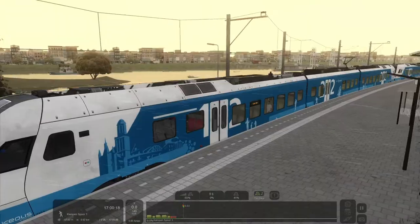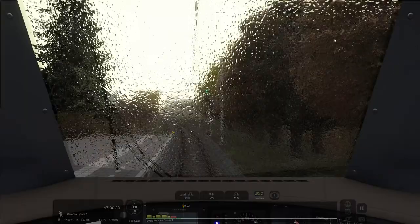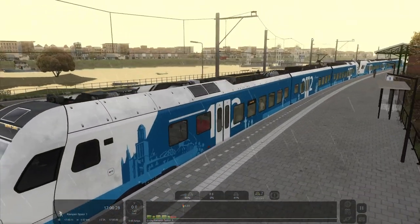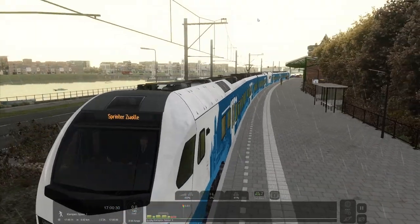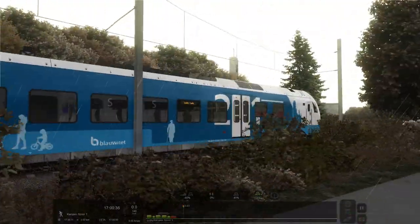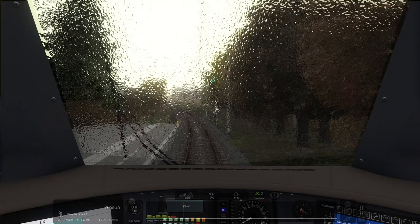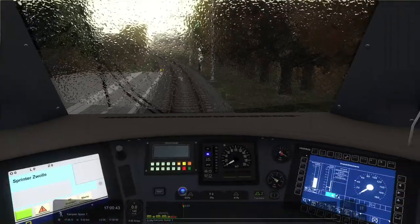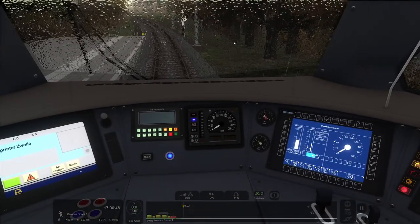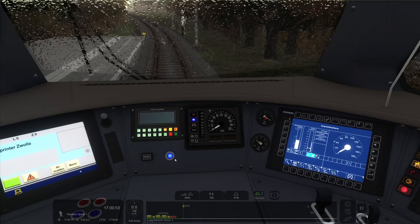This is obviously payware, just like the other trains I showed you in previous videos. Today I'll be teaching you how to drive this train, and also showing you a little thing about weather conditions — basically just how to enable the screen wipers. But let's start preparing this train. Let's first enable the A to B new generation, like they said.